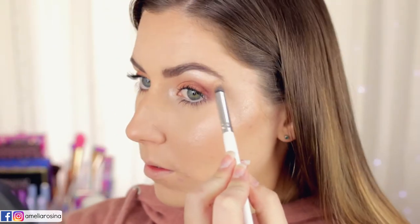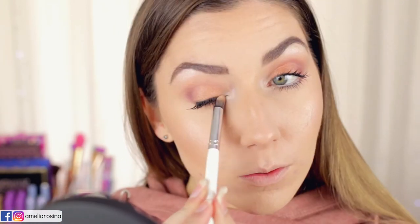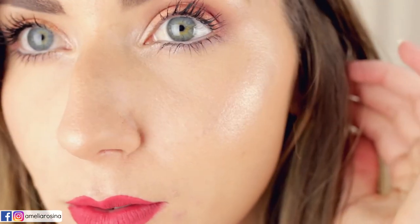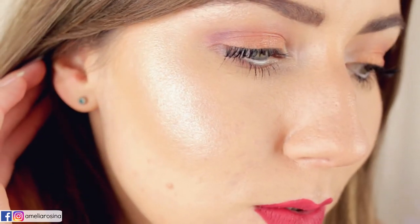I was really impressed with this highlight and Skinfrost. This is by far my favorite Skinfrost that Jeffree Star has come out with. I think it is beautiful and stunning. Just look how shiny it is — it's so nice, I love it, it's great.